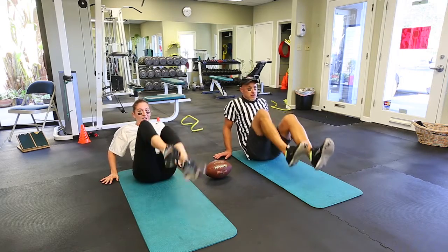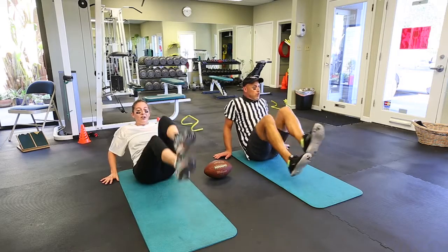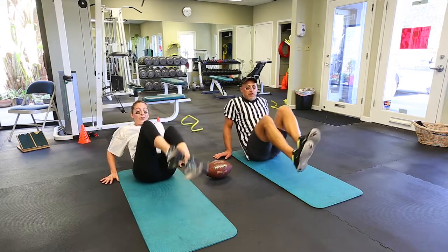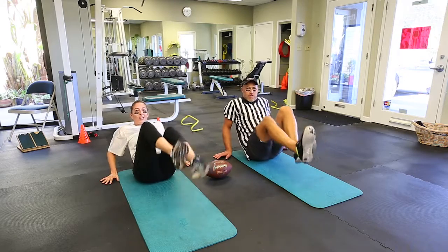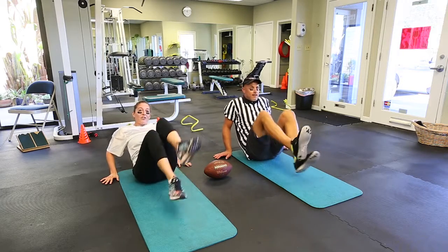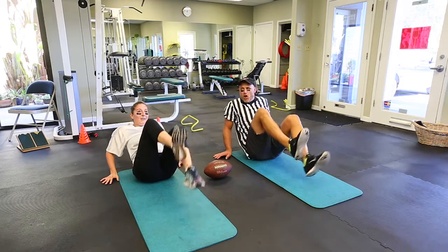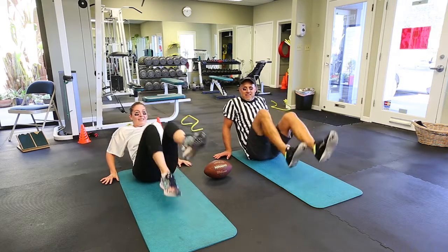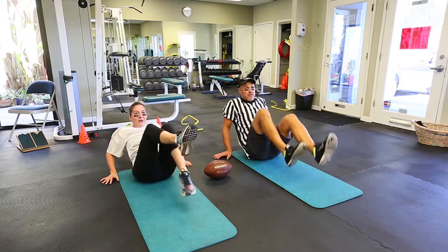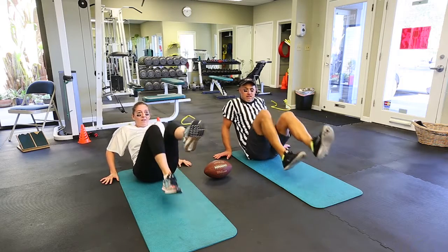Okay guys, you only have 20 more seconds. Don't give up — burn! I know it's burning, but your abs are working. It means you can eat an extra buffalo wing. Five more seconds — two, three, four, five. And that was your halftime workout!